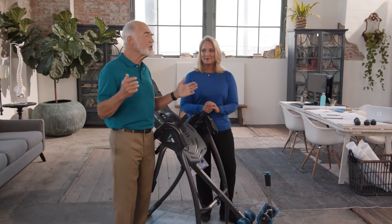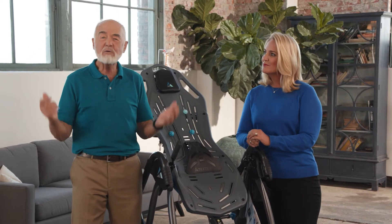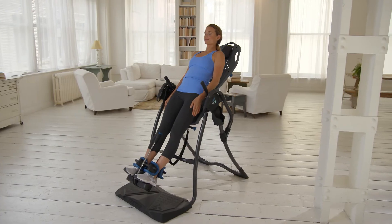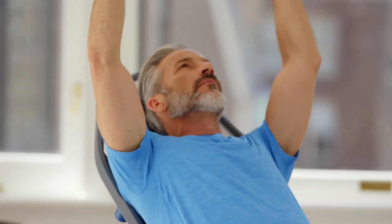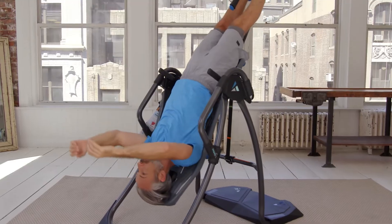When you think about it, virtually every other back pain option deals with symptoms — your back's still screaming, you just can't hear it. What good is that? The Teeter deals with back pain at its source and does so in just minutes. It's so easy, you don't have to get motivated or even change into workout clothes. It really is all gain and no pain.